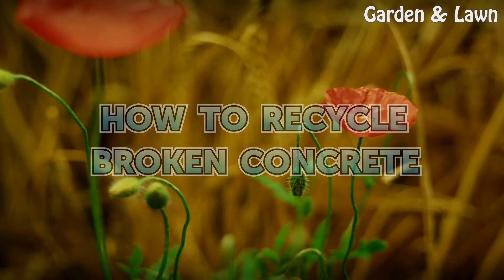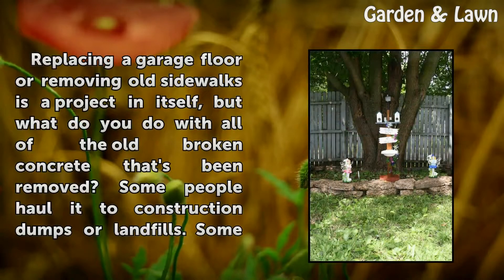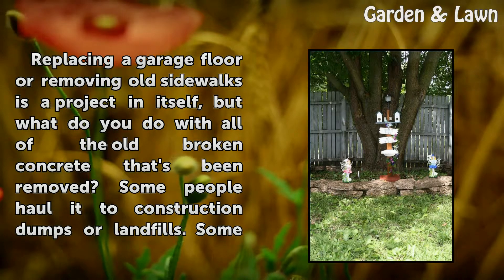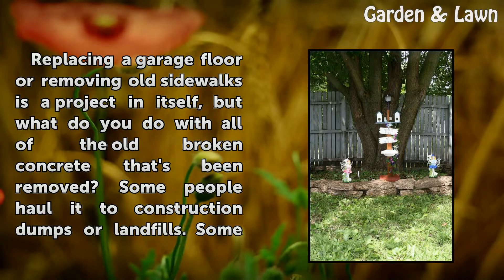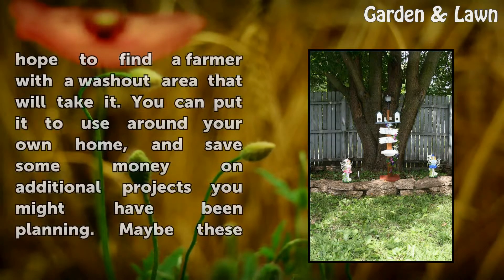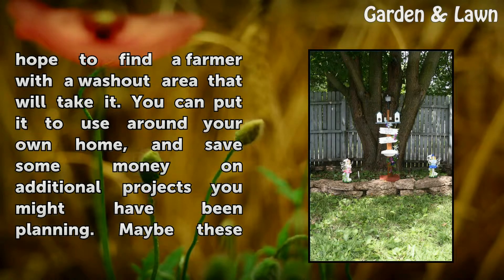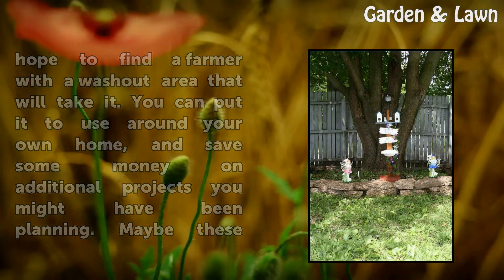How to Recycle Broken Concrete. Replacing a garage floor or removing old sidewalks is a project in itself, but what do you do with all of the old broken concrete that's been removed? Some people haul it to construction dumps or landfills. Some hope to find a farmer with a washout area that will take it. You can put it to use around your own home and save some money on additional projects you might have been planning.